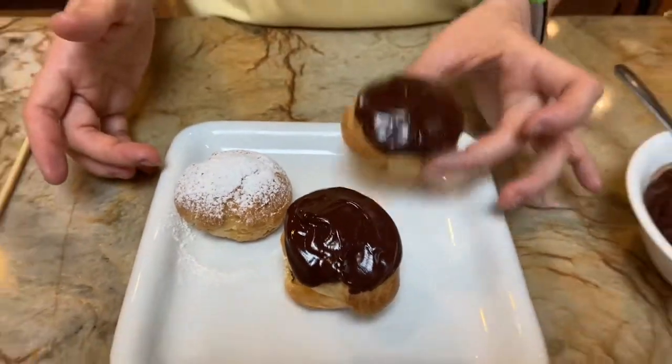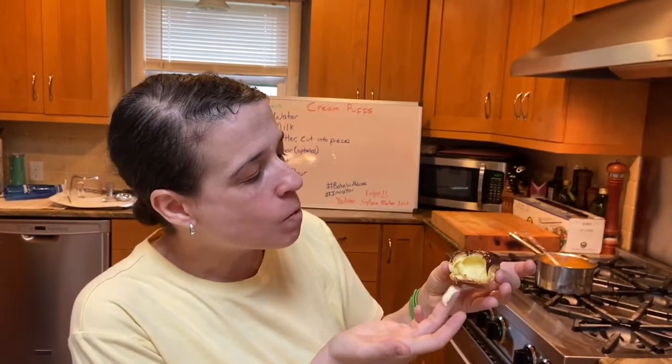Now let's taste one — I think I'm going to taste the pastry cream one. It has a nice crisp outside and a nice creamy inside. They're wonderful. Try them, make them, enjoy. I love you. Have a great day.